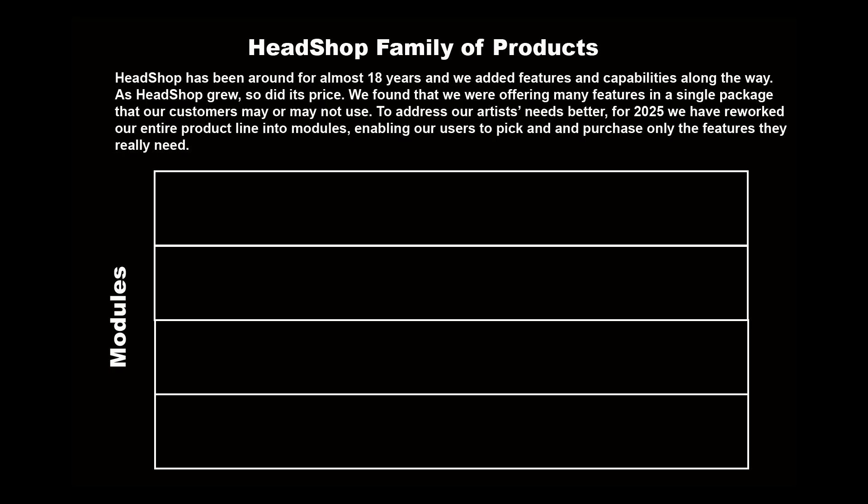We found that we are offering many features in a single package that our customers may or may not use. To address our artist needs better, for 2025 we have reworked our entire product line into modules, enabling our users to pick and purchase only the features they really need.